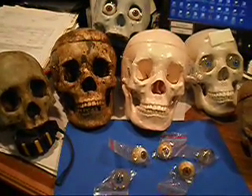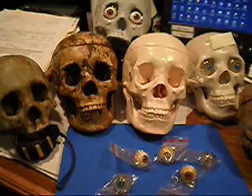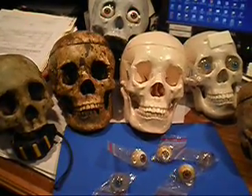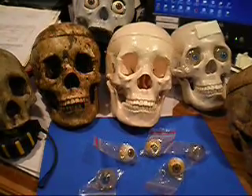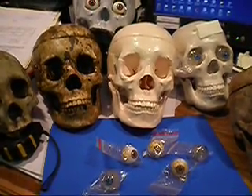Hey folks, this is just a quick little video to show you the eyeballs that we've brought back to Mr. Skeleton. They're the same ones formerly marketed by ACC and Bucky Boneyard.